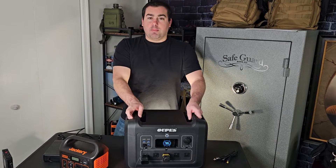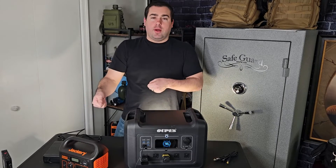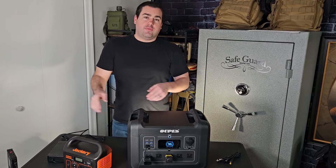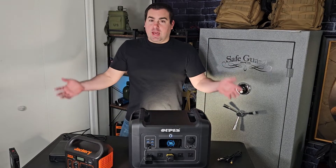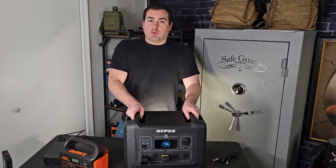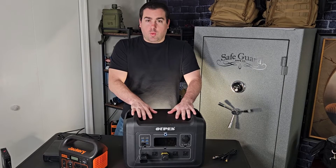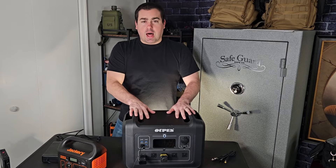The Opus 2400 Watt is about 45 pounds. This is about as big a unit as I want to carry around the house. Once you get up into the 4,000 or 5,000 watt units, they're about the size and weight of a big gas generator and really difficult to move. This is kind of the Goldilocks zone — the 2400 Watt is just big enough to offer a lot of capability while still being moveable.